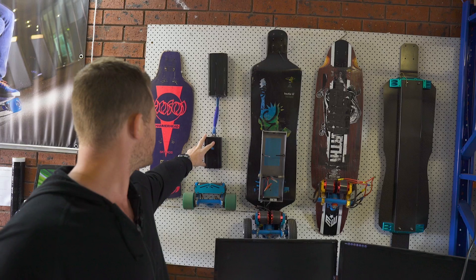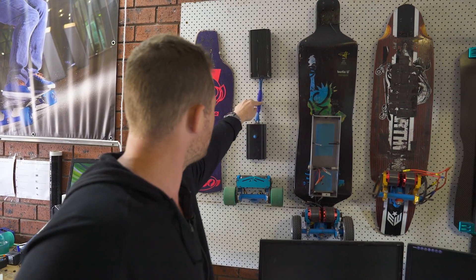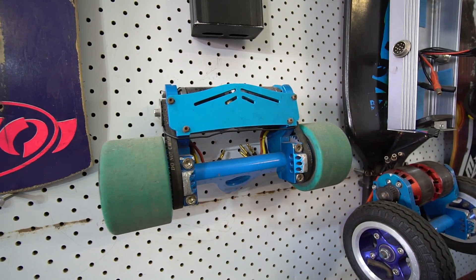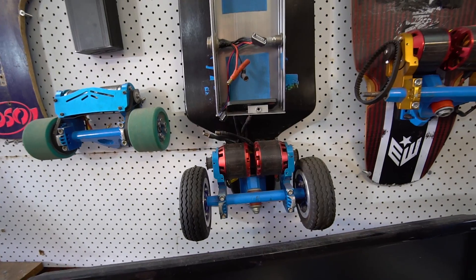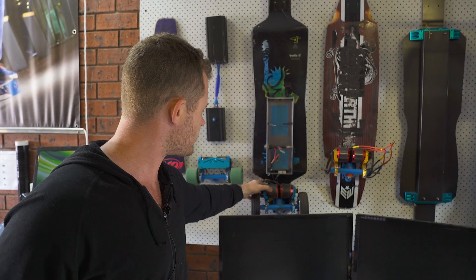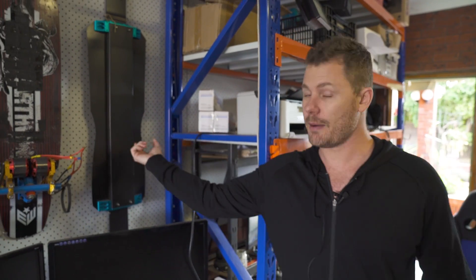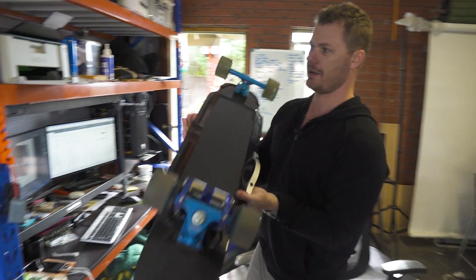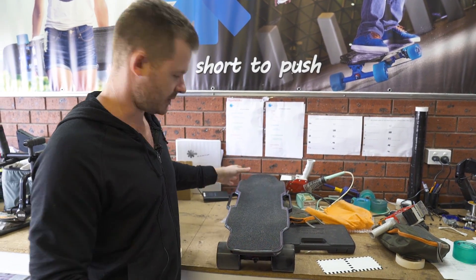This shows one of the first power systems that we built — it's just aluminium boxes and wires holding it together, but it worked really well. This is the first ever motor mount that we made in 2014. We started making these motor mounts and that was all we sold. Those motors there are from the hobby store, but then we started getting motors from different factories in China. This is just a prototype carbon fiber thing that never really eventuated.